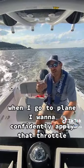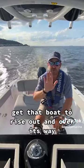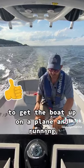When I go to the plane, I want to confidently apply that throttle, get that boat to rise out and over its way to get the boat up on a plane and running.